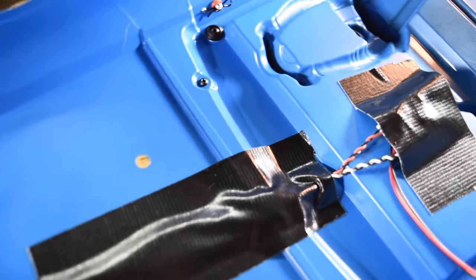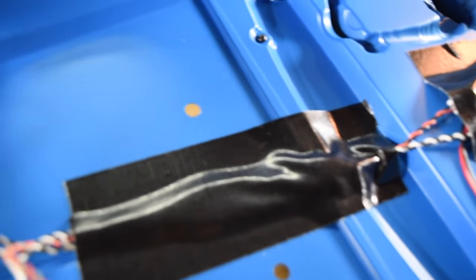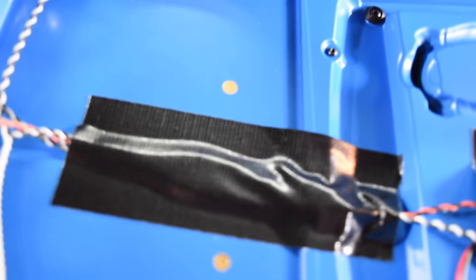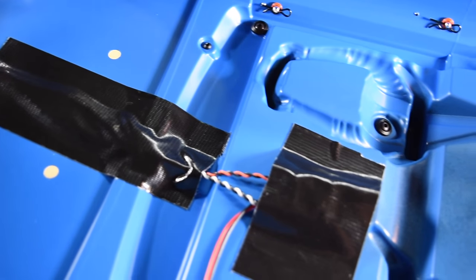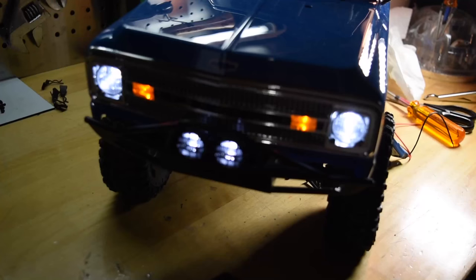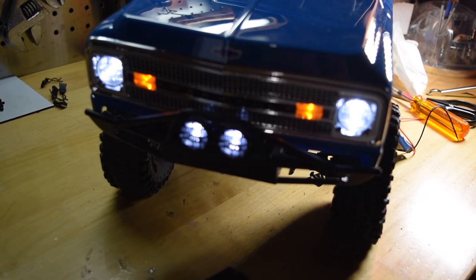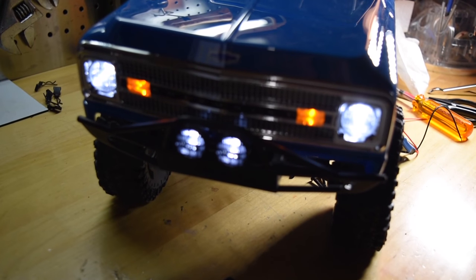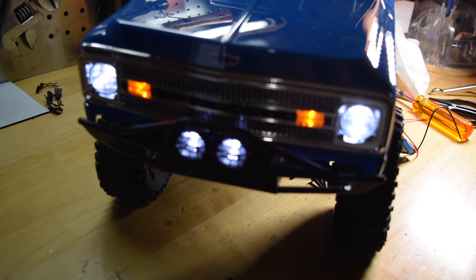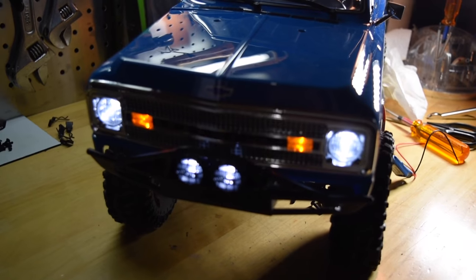All I did was hook up the Simple Controller. I put some Monster Tape to hold everything down and used a little bit of Monster Tape on the wires just to keep everything tidy. Let's see if it works — and we're good. The lights are working, the signal lights are working. These aren't going to blink when I turn the wheels or anything; they're going to stay solid orange, but I don't really care — I kind of think it looks cool. Lights are done.